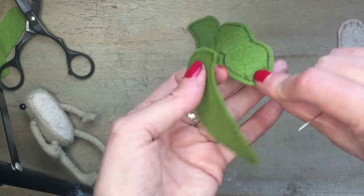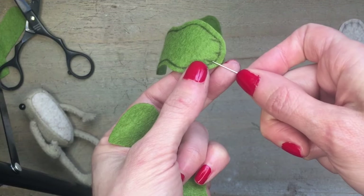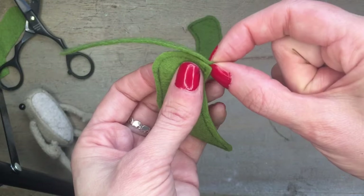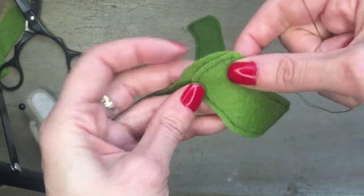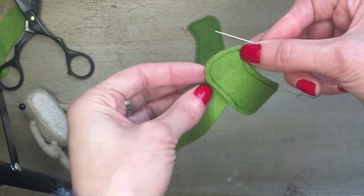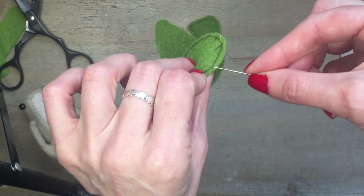We're going to start by sewing the head and back section to the first side section. You want to mark up the closest marker point on the front, and that's going to be sewn to the tip — point A on the head. When I used to try other people's patterns when I was younger, I used to just sew away and not really follow the lines on the fabric sections. It's really important to follow the lines and make sure they match up with every stitch as you go.